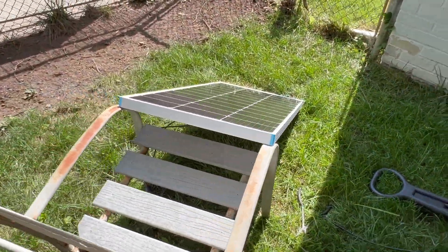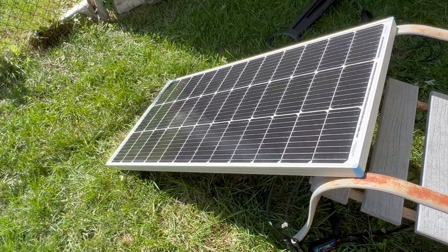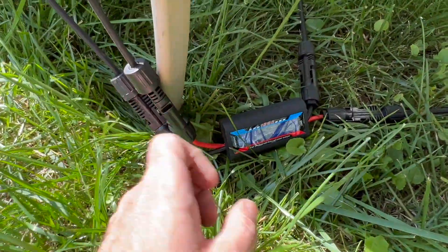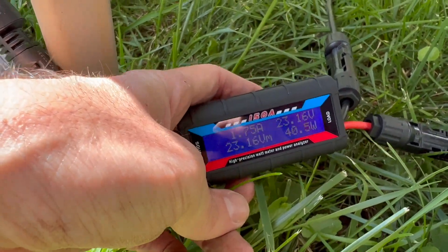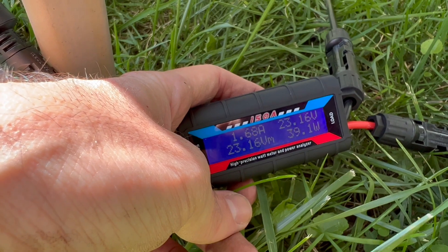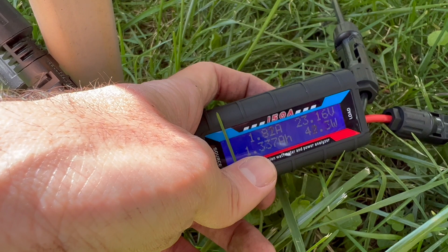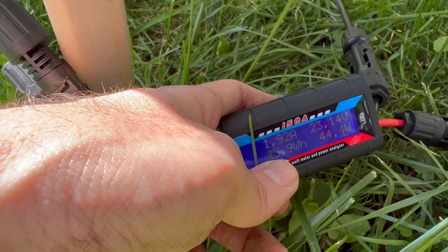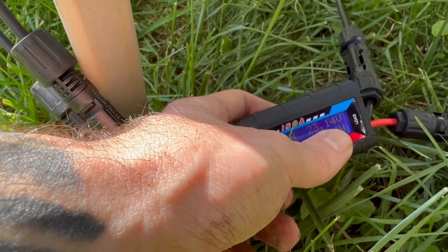So 100 watts of power here — the sun is not at full power right now, it does look very sunny but it's not all the way out. I have this meter right here which reads various things — you can see I'm getting about 45 watts into the panel, 1.37 amp hours, 25 watt hours, and it's inputting about 23.1 volts.